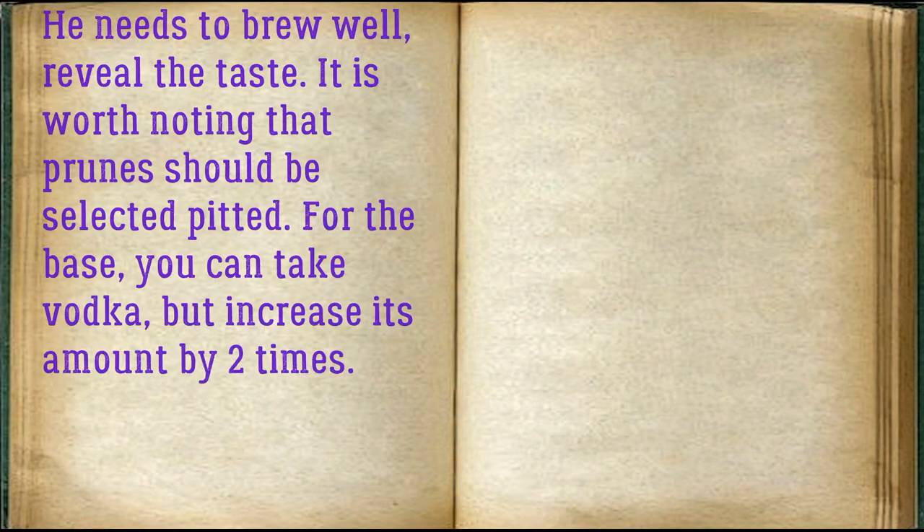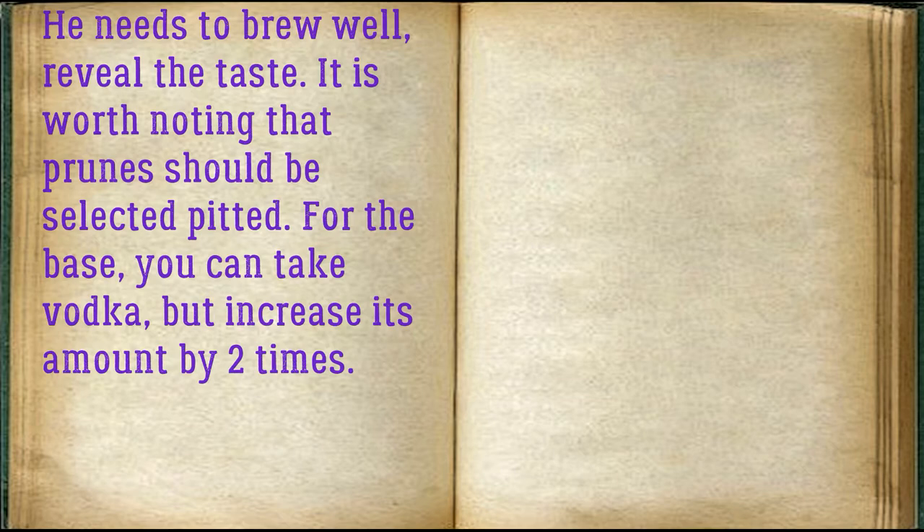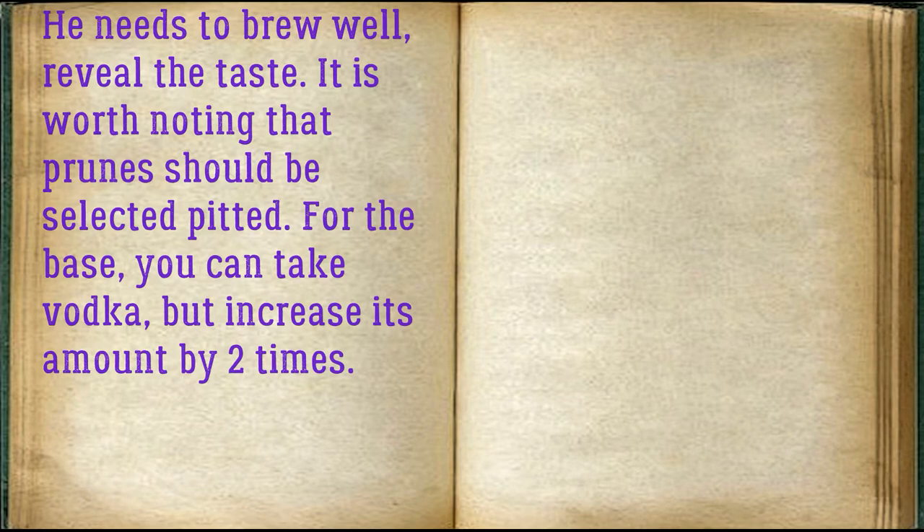It needs to brew well to reveal the taste. It is worth noting that prunes should be selected pitted. For the base, you can take vodka, but increase its amount by two times.